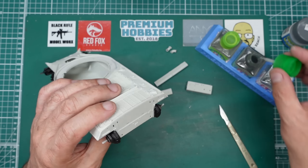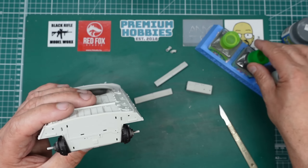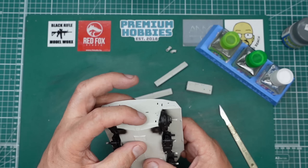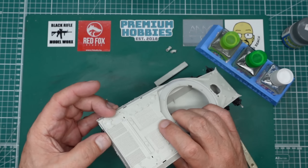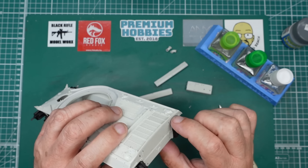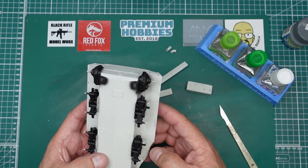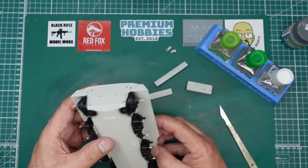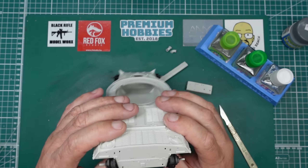It's one of the nicest fitting parts I've ever seen. Really, really nice. And I'll tell you what - we'll be starting that Hong Kong Models A20 very soon because the Air Scale cockpit's arrived. Yeah, that's going to be a lovely fitting kit as well, I just know it. Hong Kong Models always have nice fits. Always do.